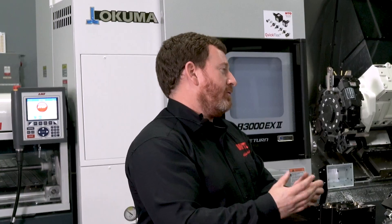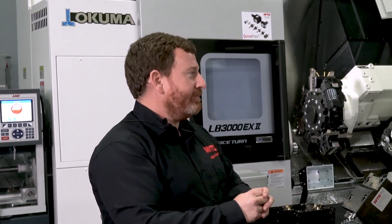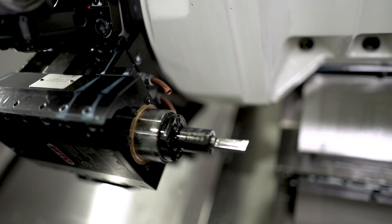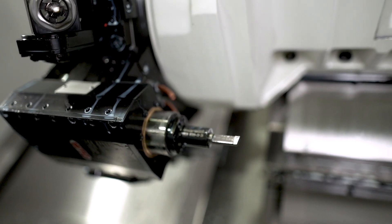Our broaching unit actually takes all those features and builds them into the unit mechanically. It extends and then retracts — pulls the insert back and then re-engages. This motion happens automatically within the tool mechanically, so you don't have to do any special programming on your machine.